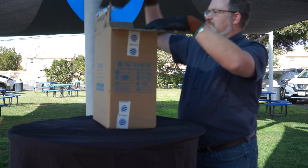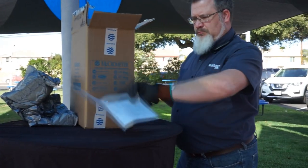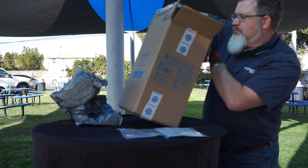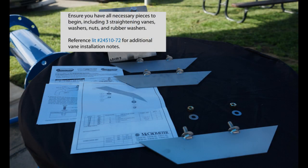So let's get started. Open your package and remove the items from inside. You should have all the required parts to begin: three straightening vanes, your washers, and the nuts. For more information on installing your vanes, you can refer to our lit number 24510-72.